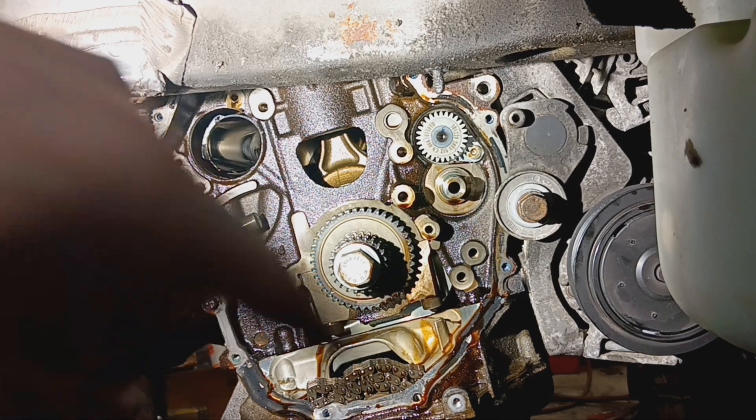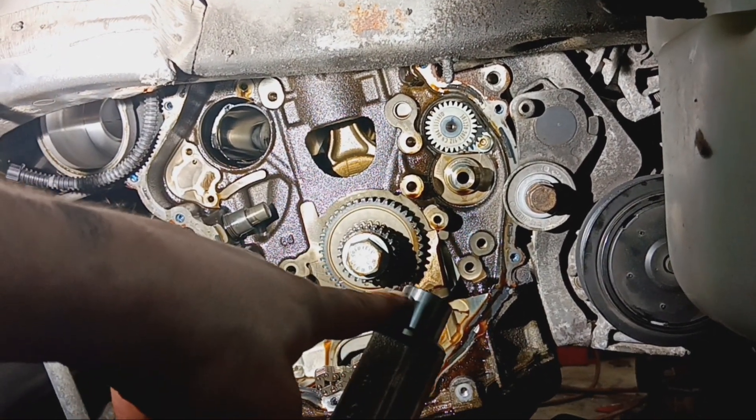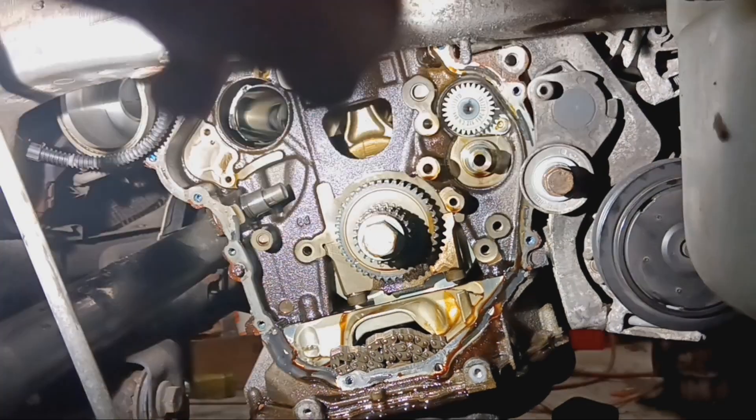The rear one you're going to fight a little bit. It has an iron bearing in the back that you have to line up with.